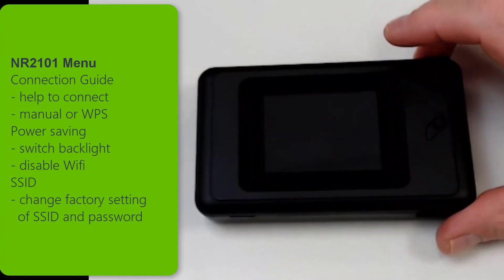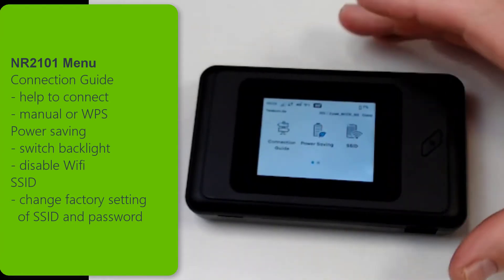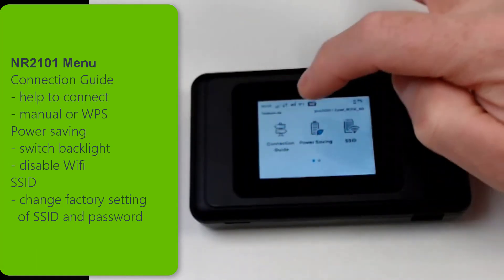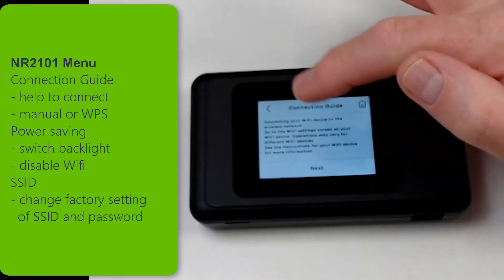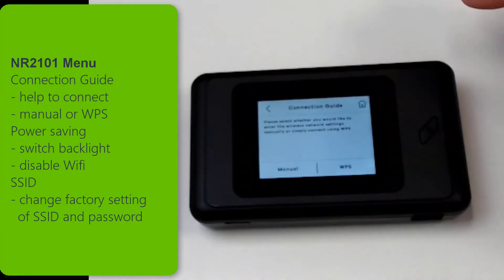Let's see how we can set up the device with a few steps. On the main menu of the NR2101 you can find a connection guide that helps you to connect your mobile devices to this LTE router very fast. Click on connection guide. Then you find a short explanation and on next you can choose if you want to connect by WPS or manually.